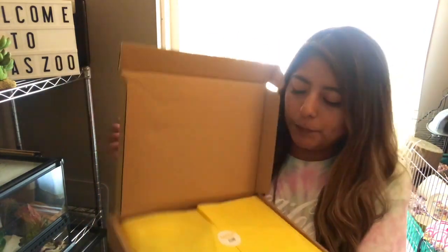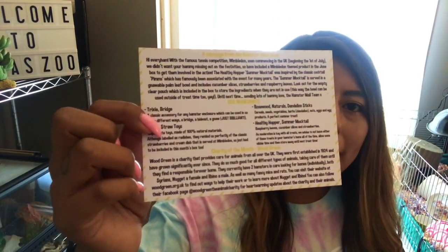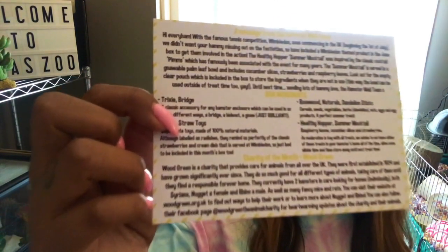When you open it up it has beautiful yellow tissue paper. The first thing I always see is this card: 'Hip hip hooray, you've got hamster mail!' On the back it notes the two toys and the two treats you're given, plus information about each. It also mentions the charity of the month, which is Woodgreen — a charity that provides care for animals all over the UK. I really like that this subscription box gives back to different charities.